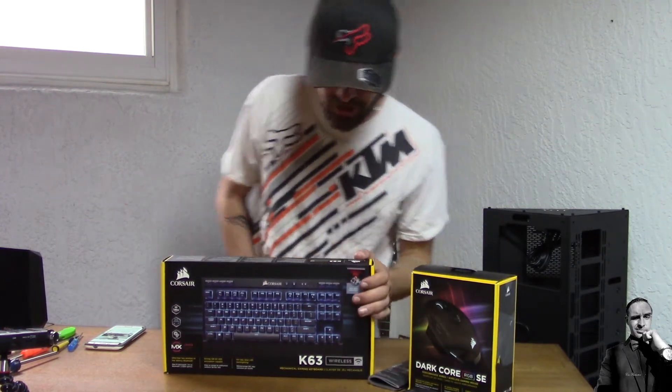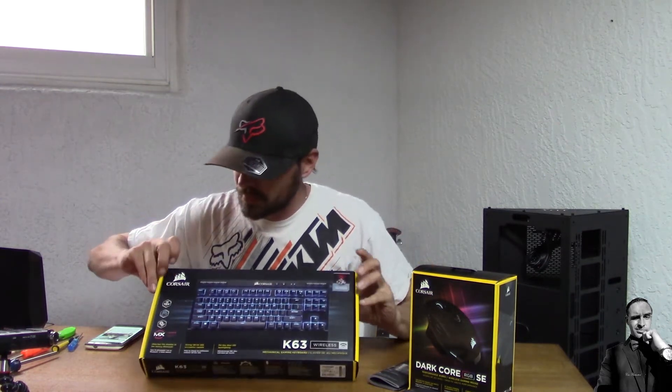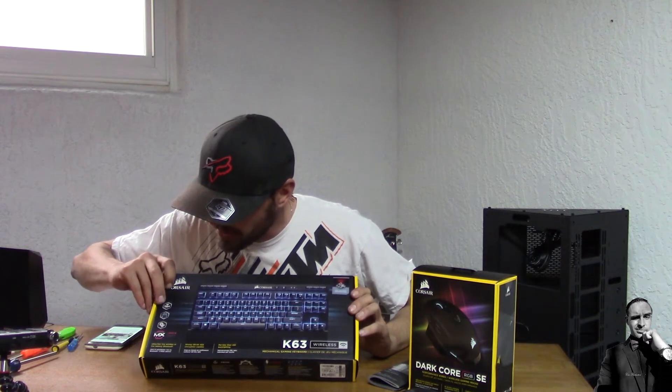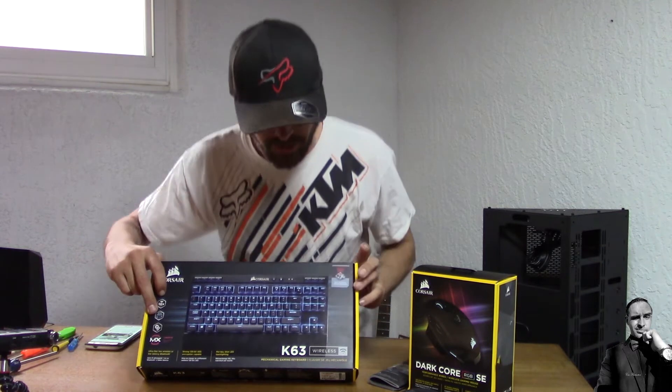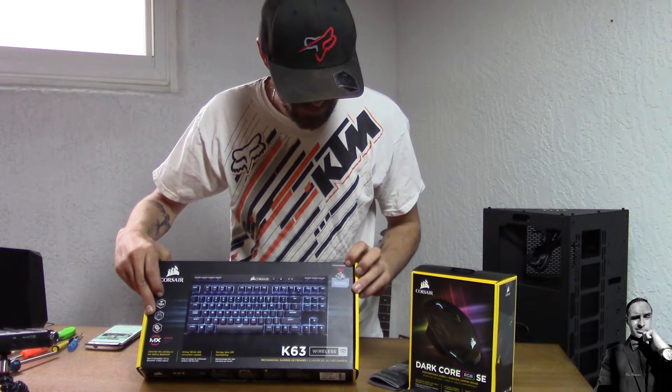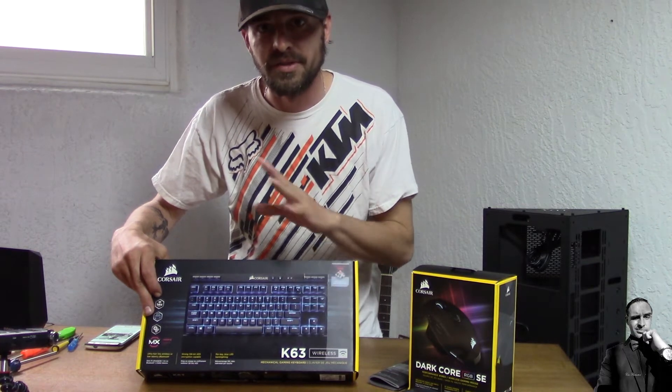For the keyboard, we have the K63 wireless mechanical gaming keyboard — one millisecond 2.4 gigahertz, per-key blue backlighting. This is an RGB board so I can actually change the colors. We have the Cherry MX Red switches for fast, accurate response time when it comes to typing up a paper or playing a game online. You want as much response time as possible.